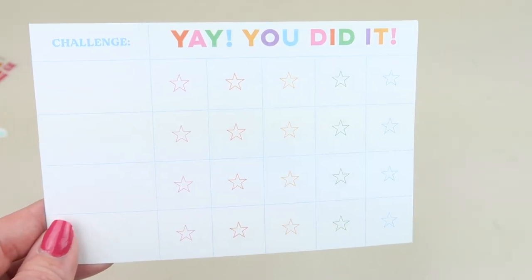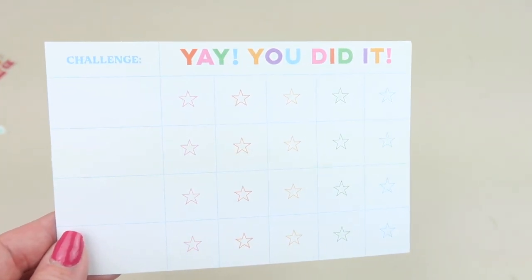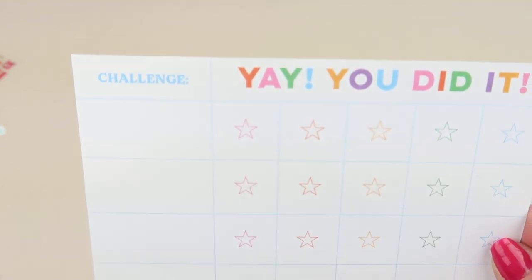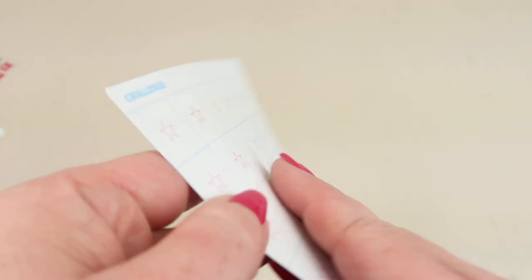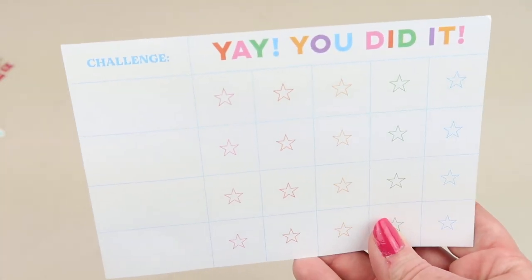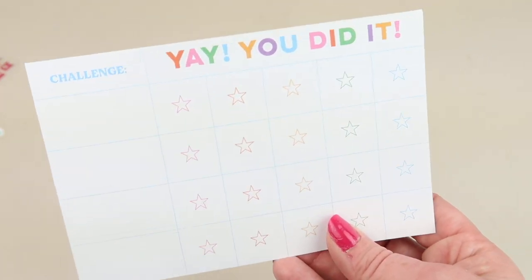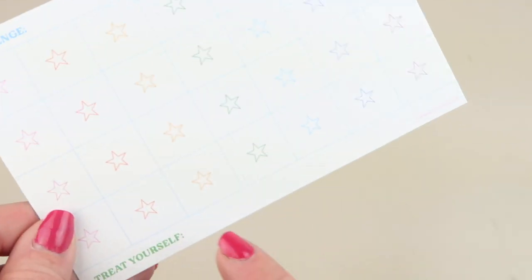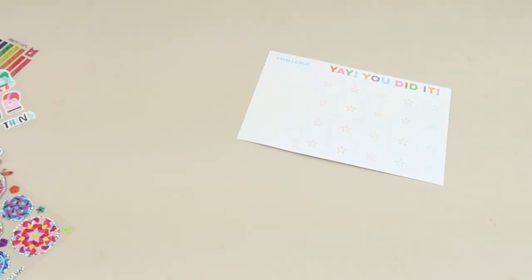The last one is a challenge paper. It has different challenges so you can track things like working out so many days in a row — there are stars that go all the way around. You can use this for kids for things like picking up your room, making your bed, or doing the dishes. Once you're done you can treat yourself with whatever reward you add in there. That's everything in the package.